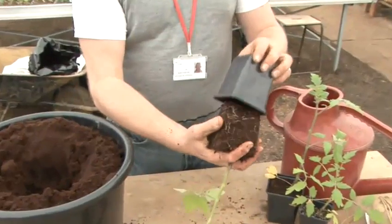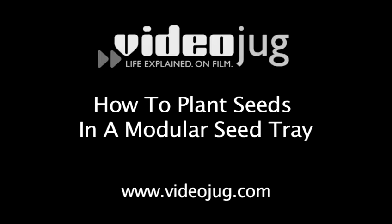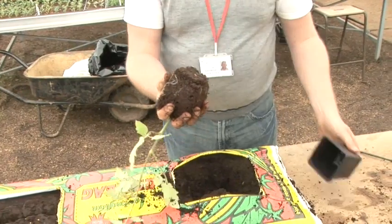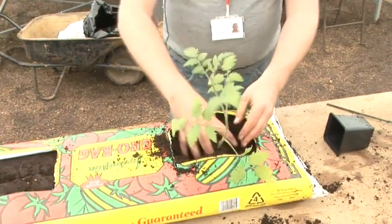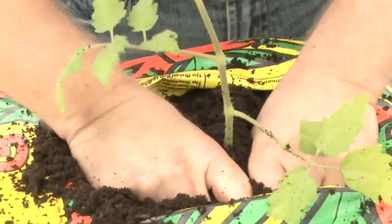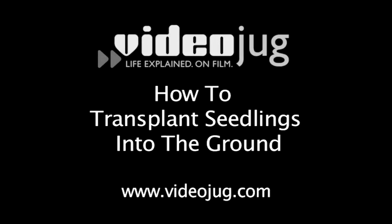Tomatoes can either be bought as seedlings or grown from seed. See Videojug's How to Plant Seeds in a Modular Seed Tray and How to Prick Out Seedlings for more information on how to do this. Vine tomatoes should be grown under glass, but shrubby tomatoes can be planted outside in late spring. For tips on how to do this, see Videojug's How to Transplant Seedlings into the Ground.